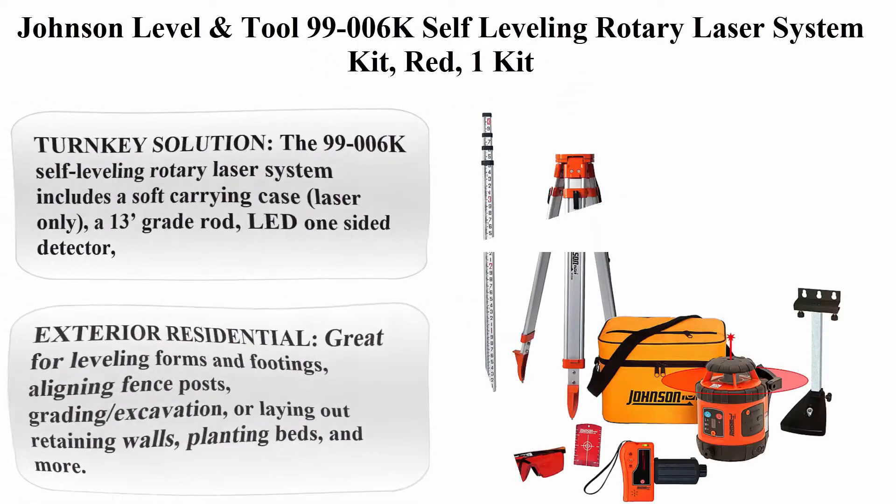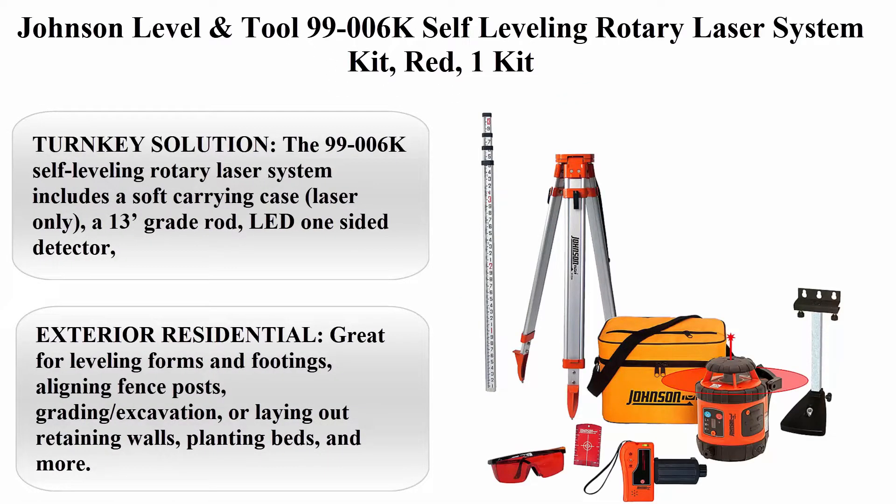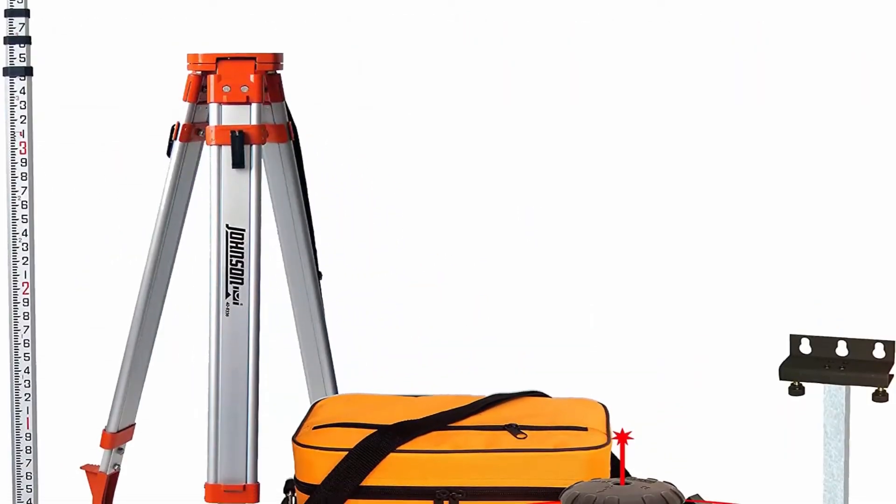Number 5: Johnson Level & Tool 99-006K Self-Leveling Rotary Laser System Kit, Red, 1 Kit. About this item.